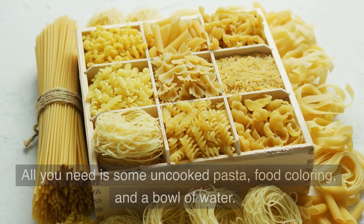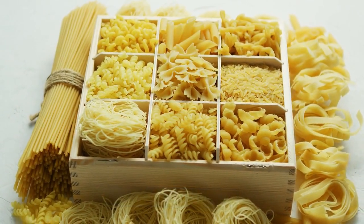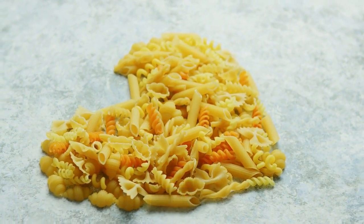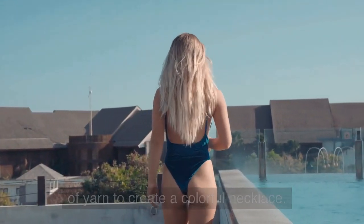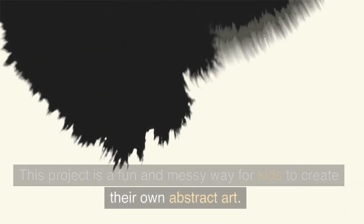Number 5: Pasta Necklaces. This project is a fun and unique way for kids to express their creativity. All you need is some uncooked pasta, food coloring, and a bowl of water. Have your child pick out their favorite pasta shapes and then mix up some water and food coloring in a bowl. Have them soak the pasta in the colored water for about 15 minutes and then string them onto a piece of yarn to create a colorful necklace.